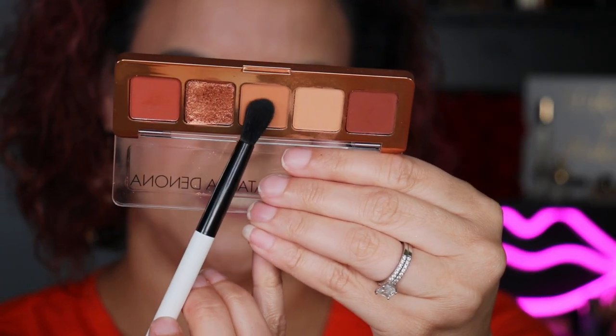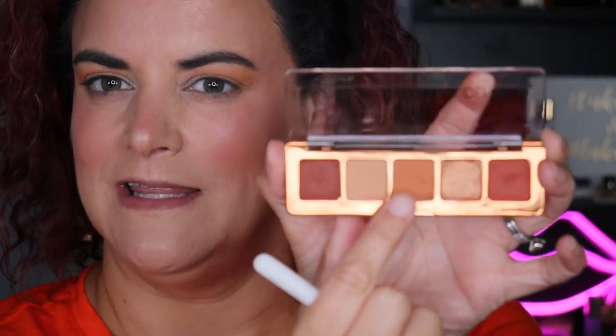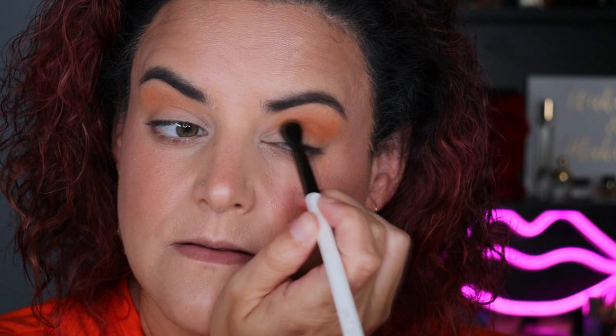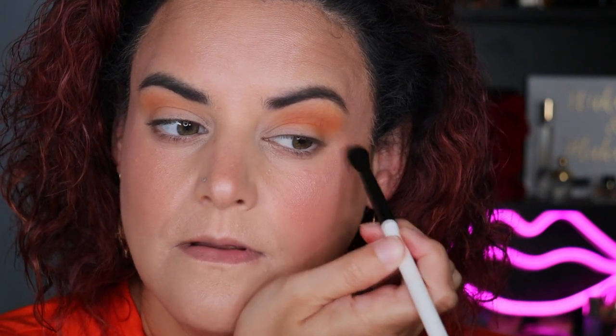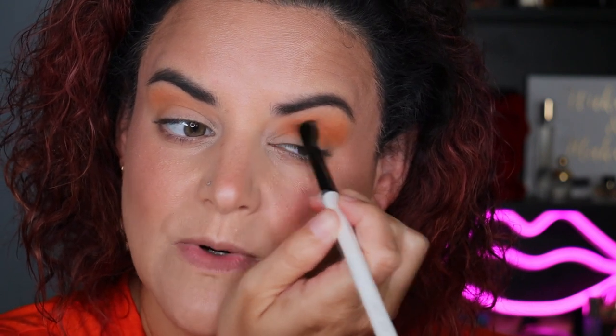Next up I'm going to go in with this middle shade, which is called Gobi, and apply that a little bit lower down in the crease just to see if I can build up a bit of a gradient. Because this one turned out so much more orange on my skin, I don't really know what to expect with this one. It looks very, very similar to the one beside it.